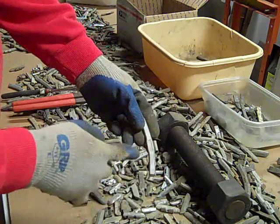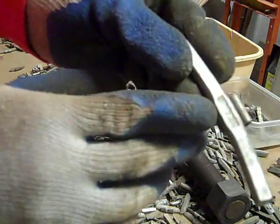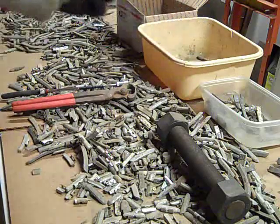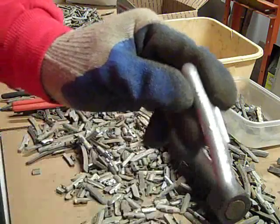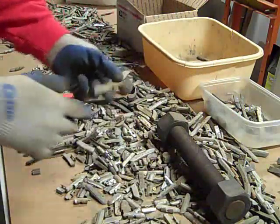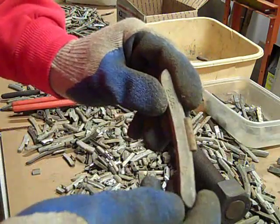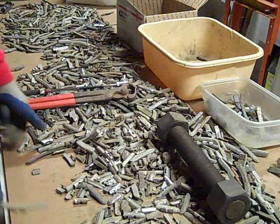On the steel ones the printing is usually stamped into it — like these numbers are stamped in. Whereas on the zinc ones the numbers are above the surface, like they were put on when the unit was molded. Same with the lead — most all of the lead ones have the printing raised instead of recessed.